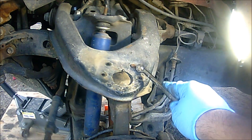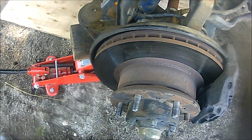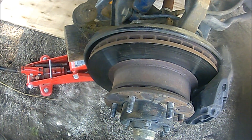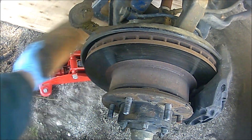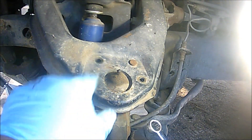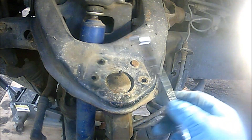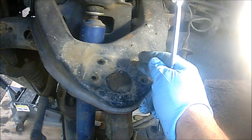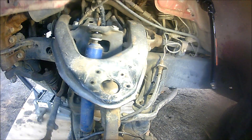Now that I've removed all the bolts except this one which is hitting underneath, I'm going to lower this floor jack so the lower control arm can come down a little bit. In order to remove the upper ball joint I've got to take out this last one, so I'm going to turn the wheel all the way to the right so I can maneuver a socket or wrench to get this last bolt out.